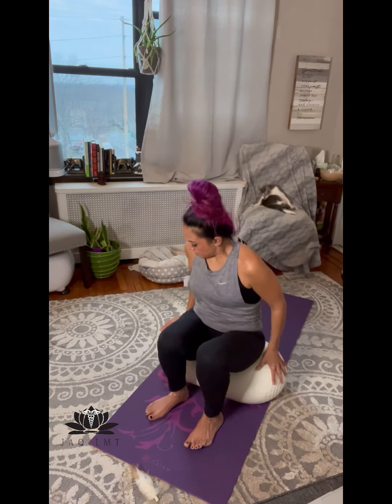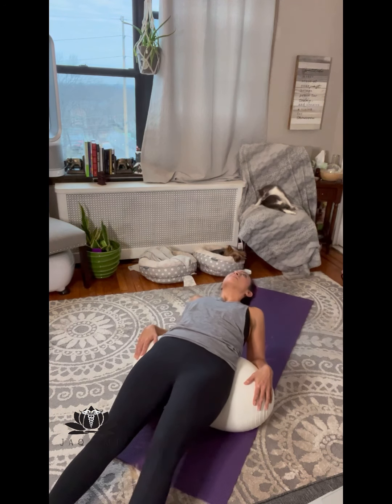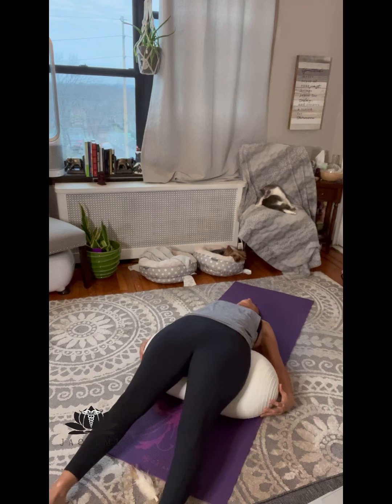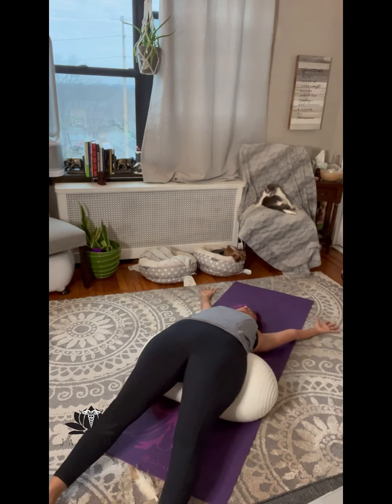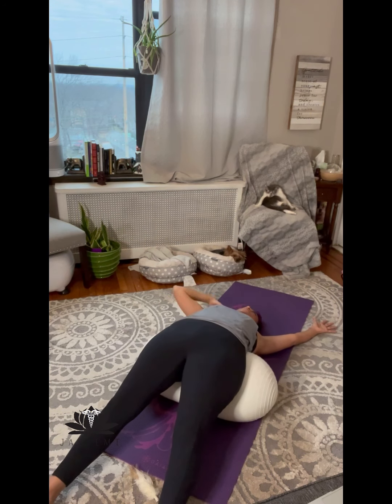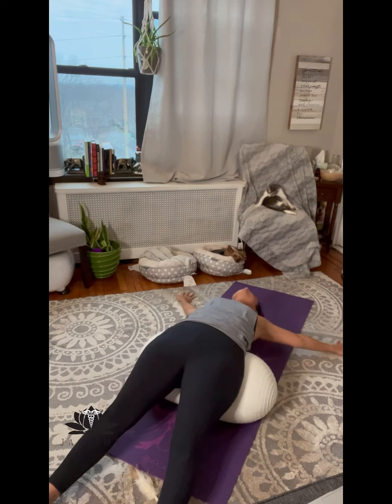Alright ladies, now we're going to test our third fascia line — the deep anterior fascia line. Sit on your yoga ball and just gently let your body fall back. Relax your neck, no tension. Let the yoga ball come a little lower into the hip area, and bring your arms straight out to the sides. Feel for any tightness in your hips, abdomen, or neck. Just breathe in and out, feel for any tension here, and then gently push yourself back up.